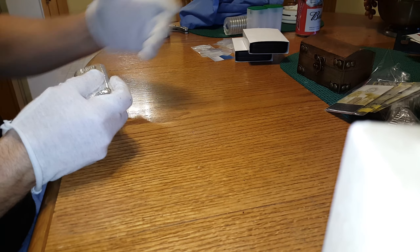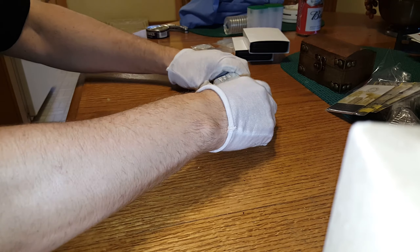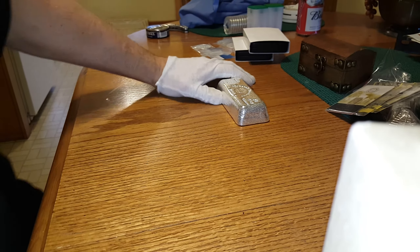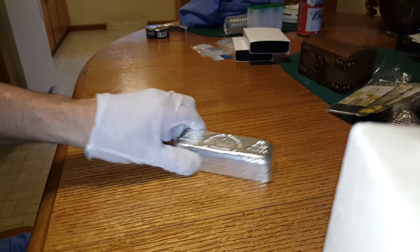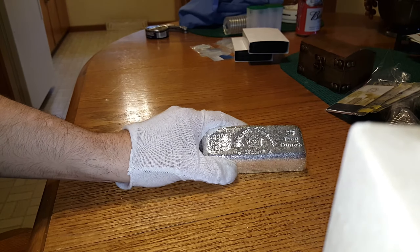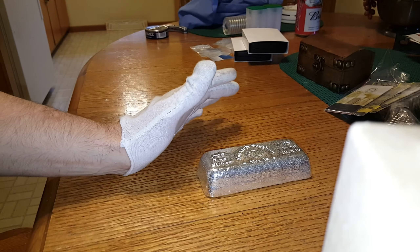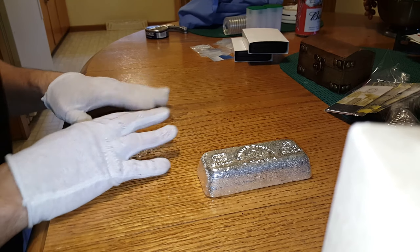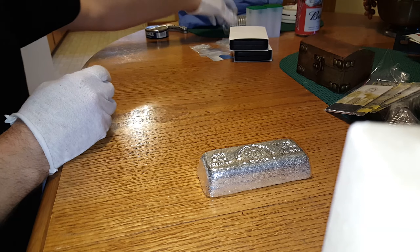I do watch all your videos and I want to stay up to speed with what's going on. I know I've already unboxed one of these, but I bought another one — I like them. 50 ounce Monarch Precious Metals. What else came today? I got a roll of 2015 Kooks.